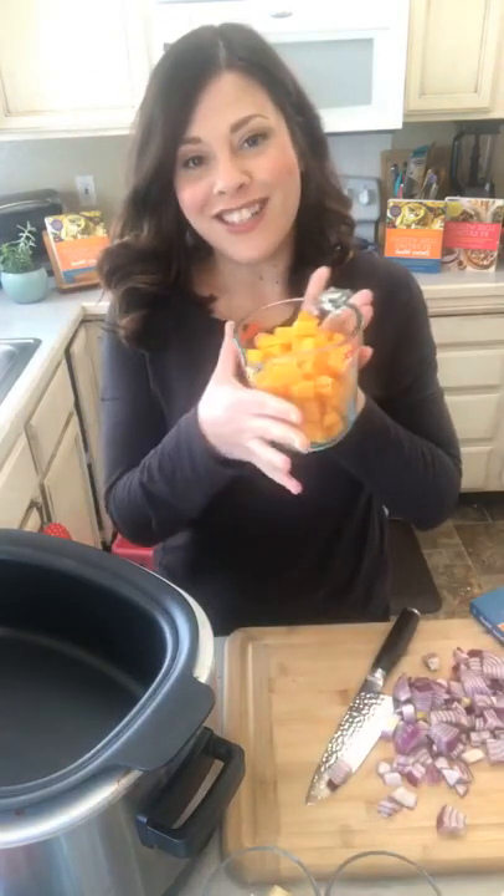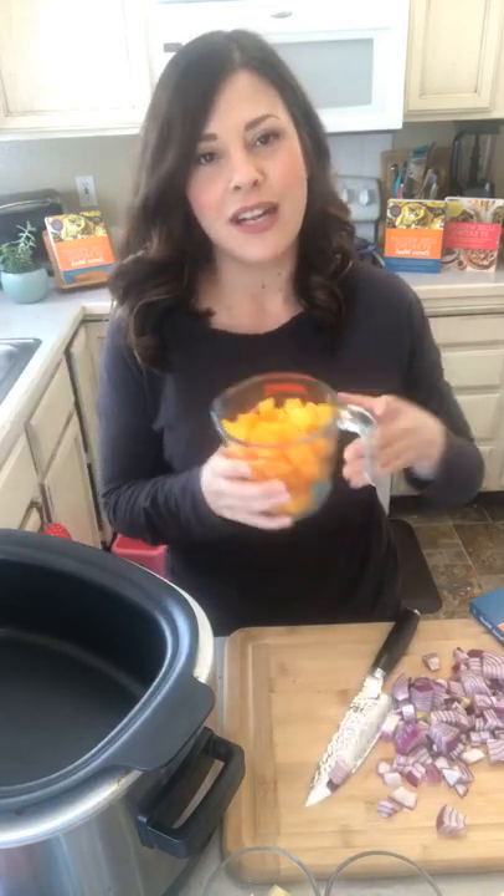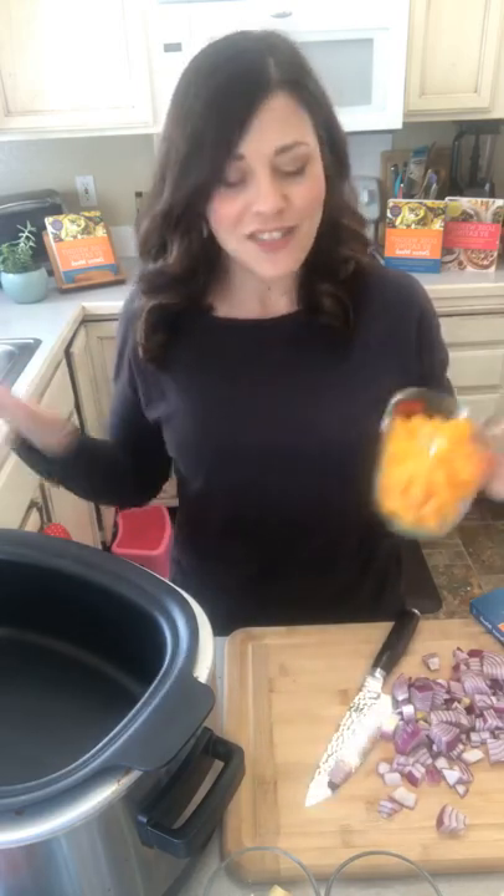We're gonna start with some chopped butternut squash — isn't that beautiful? What I like to do is whenever I bring home a butternut squash, I chop the entire thing, put it in a big gallon bag, and throw it in my freezer. That way, whenever I have recipes like this, all I have to do is get my two cups out and I'm ready.